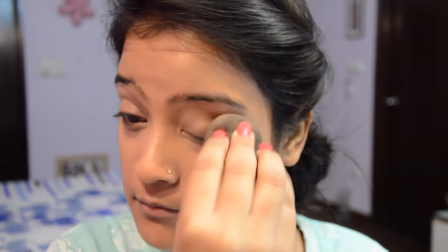For the concealer, I'm using the L'Oreal True Match concealer just under my eye area, and then I'm blending it with my beauty blender.